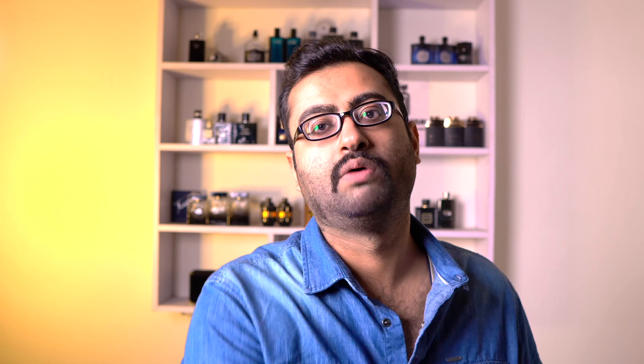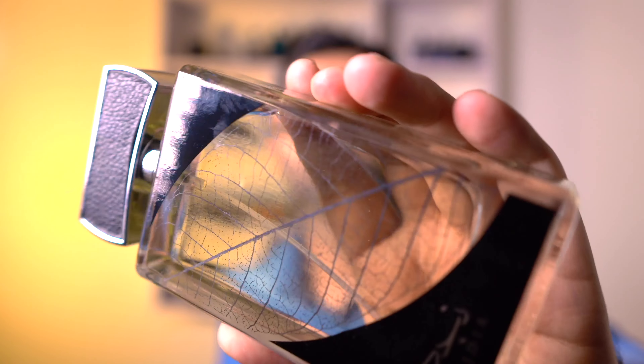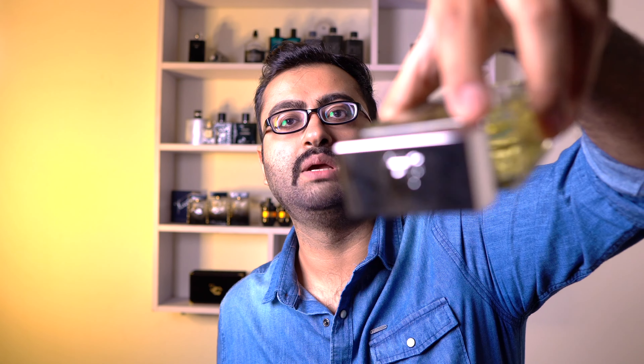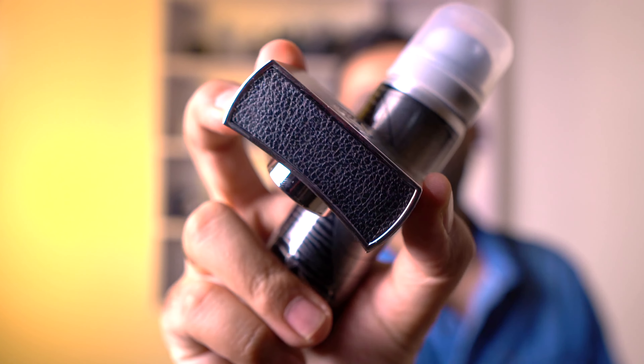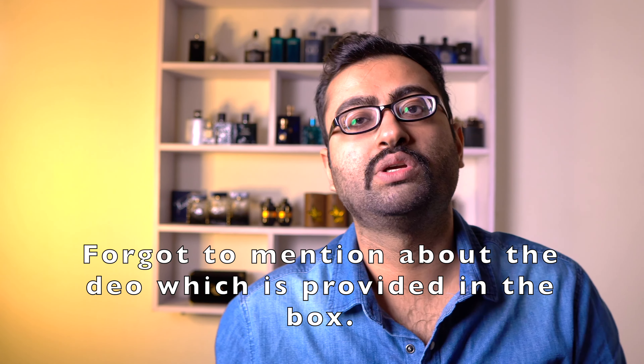For decanting, just hover over smellzone.in and you can find a 5 or 10 ml decant of any fragrance we talk about. For example, Najdiya — you will see the link, you can buy the sample, and yes, we are shipping internationally. By the look of the bottle, you can imagine it's going to be a really green, leafy kind of fragrance. There's a leaf imprinted on the bottle and it's see-through. The cap gives the illusion of being metallic, but it is actually a good quality plastic cap with a nice leathery pattern on the sides. It says made in UAE and is EDP concentration, so it's going to last long on your skin.